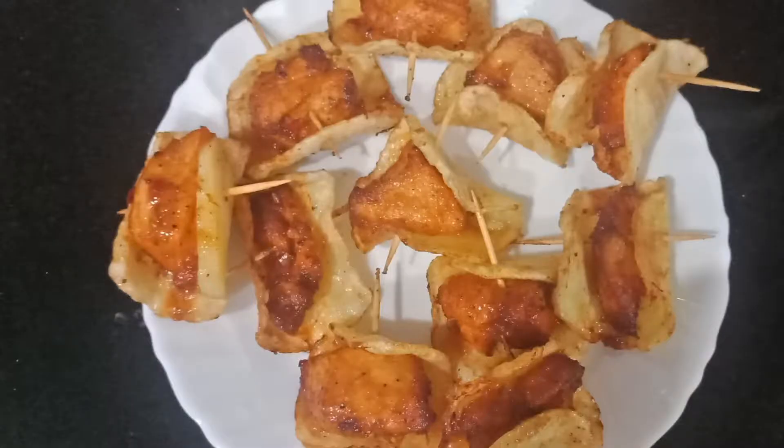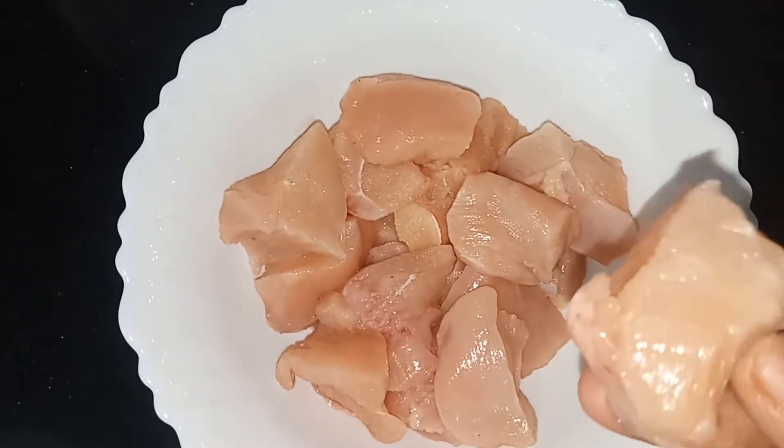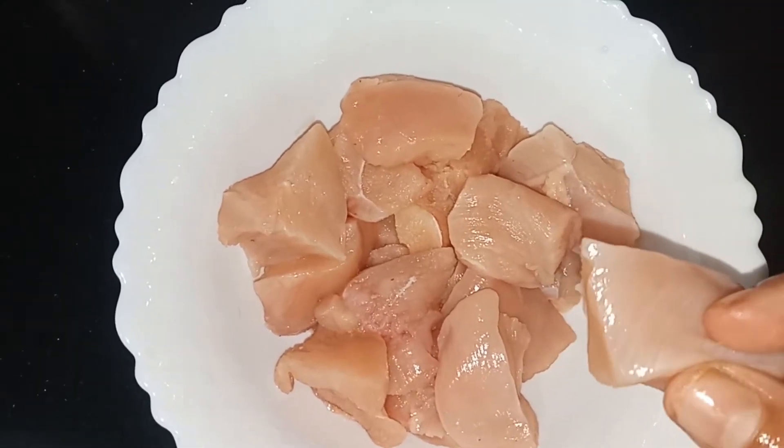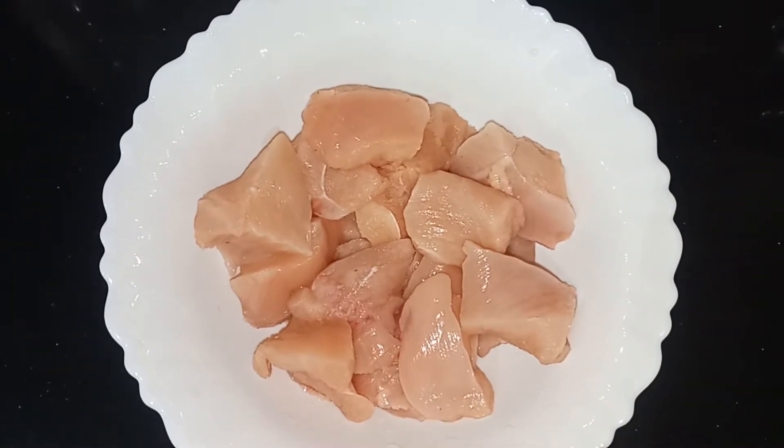We are going to make a chicken recipe. We are going to add chicken — this is a small piece of chicken. We need about 400 grams of chicken.